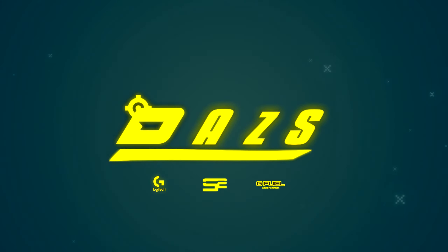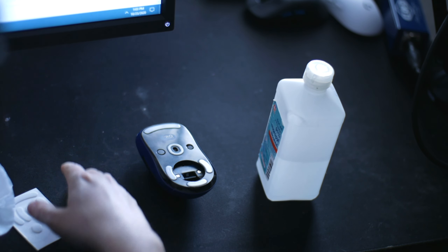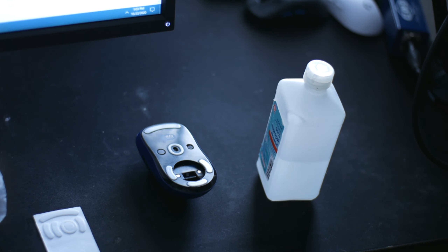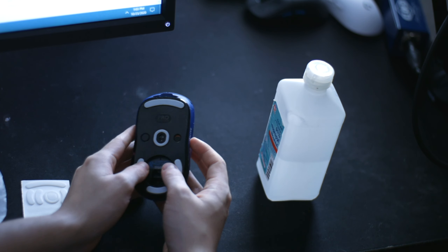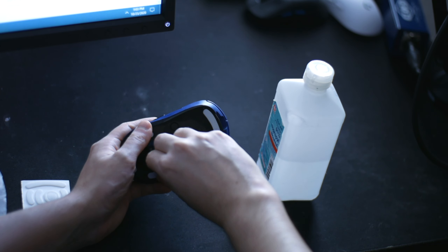Hey everybody and welcome back to the channel. Today we're going to be covering how to replace your mice feet on your mouse in a fast few minute tutorial. I'm going to replace the new set of core pads that I have on my current G Pro wireless. If you want a helpful guide on why you would replace your mice feet, check out my prior video. Essentially you just get a nice buttery smooth glide with branded mice feet like core pads, hyper glides, or tiger arc.